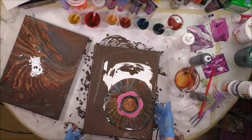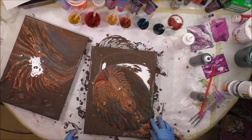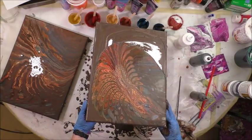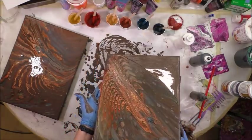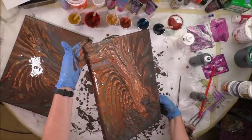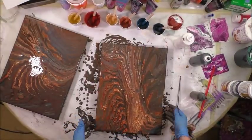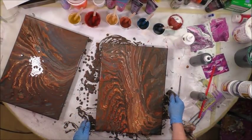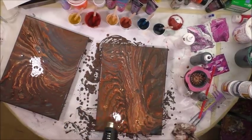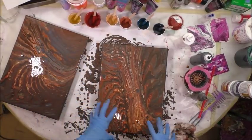It's so pretty coming out of the cup. I think this one is going to be even better. I really like this one too. It makes me wonder if I need to add just a little bit. With this one I'm going to add just a little bit to give it more of that feel.